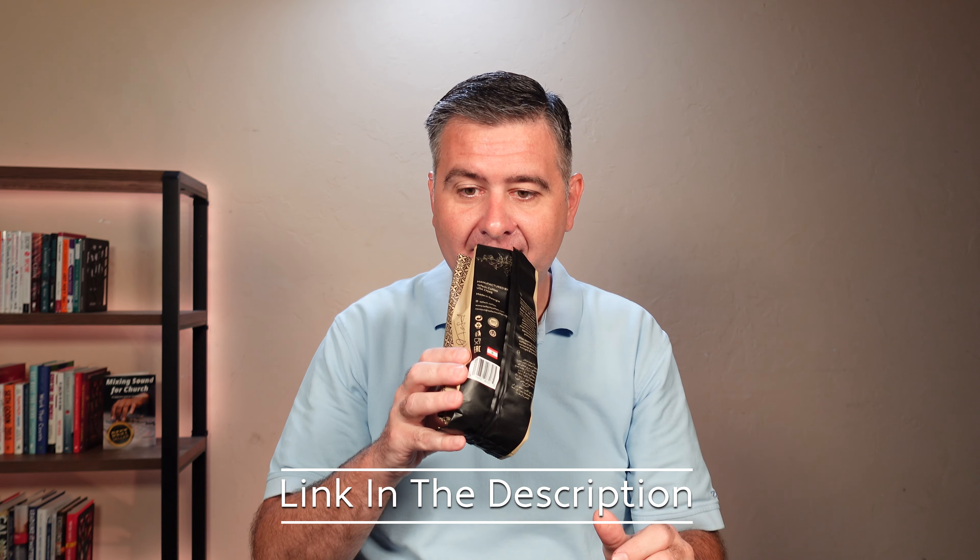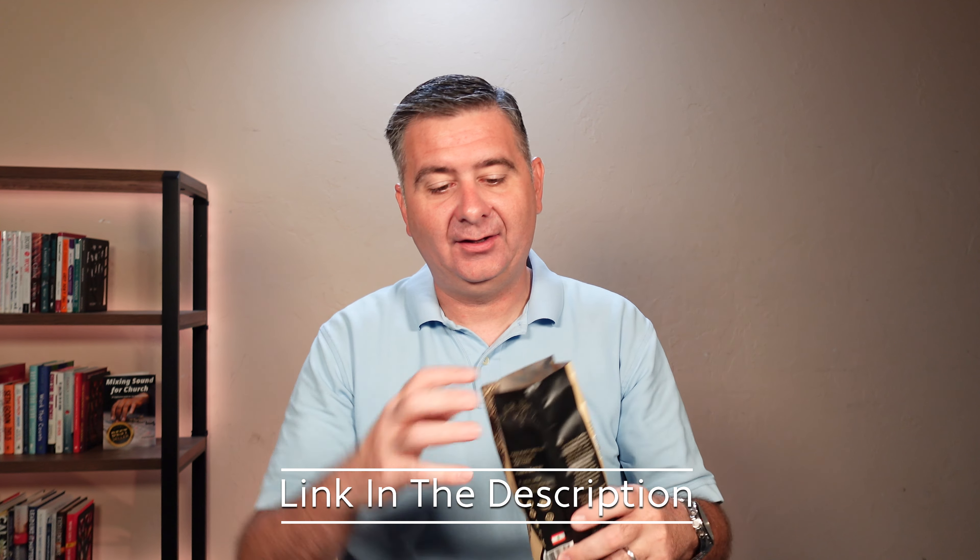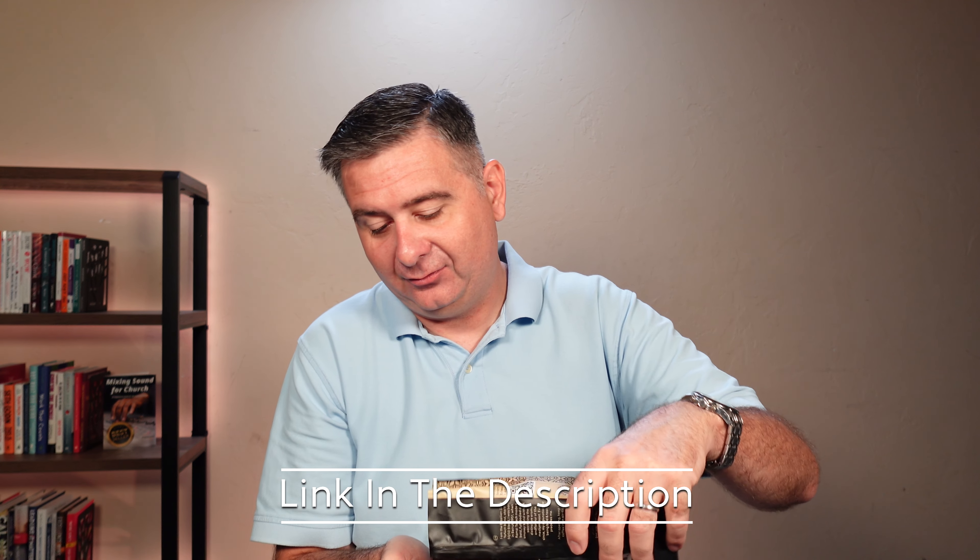Oh, that smells excellent. That aroma is amazing, actually. I'm really happy with that aroma. And here is what the coffee looks like. I am going to brew up a pot of coffee, then we're going to taste test it together.